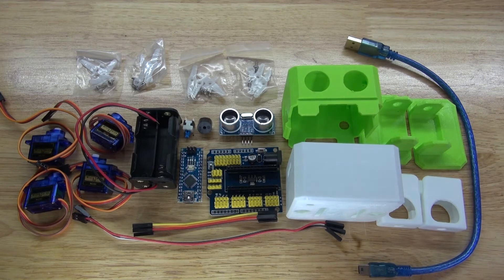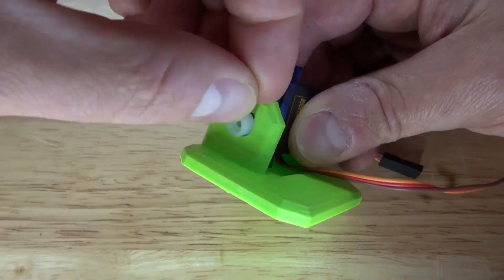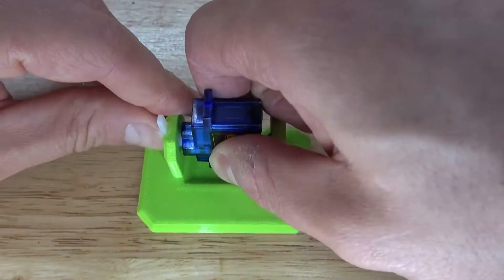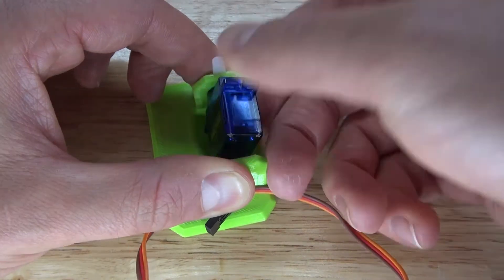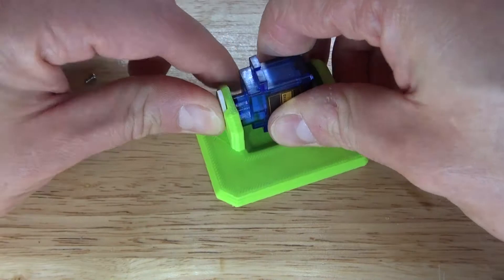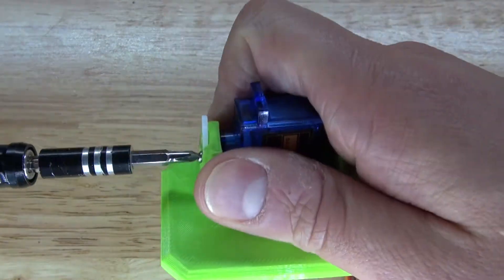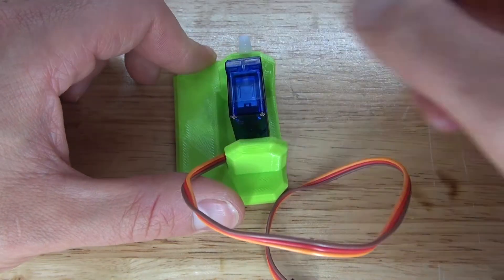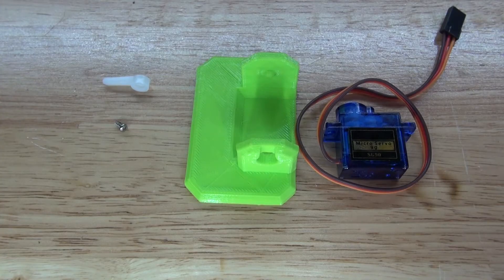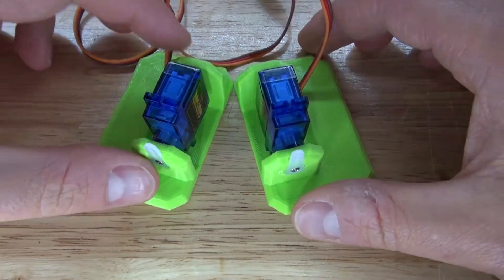Now let's assemble this project. First you need to assemble these four items to create the feet for the robot. Take your servo, place it in just like this, attach the servo head, and make sure the servo is facing a 90 degree angle so you're able to rotate it in a full 180 degree angle. Put in your screw, and the first foot is ready. Repeat the same process with the second foot — both feet are now ready.